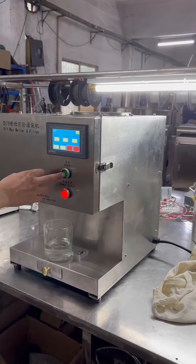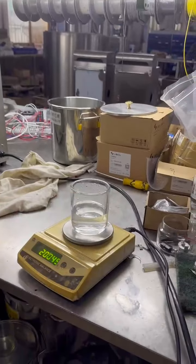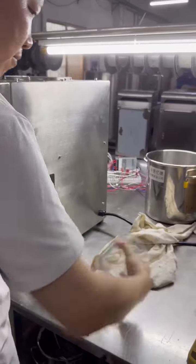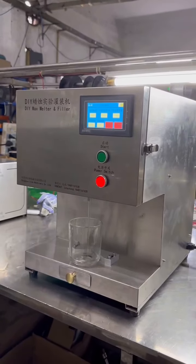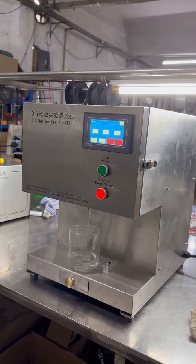Now we set 800V and 200g to test the machine. This is the first cup. 800V, 200g.